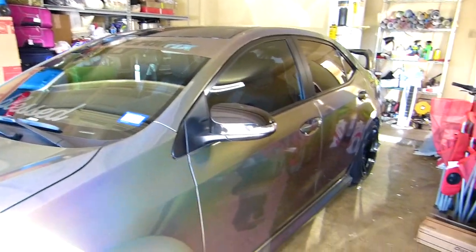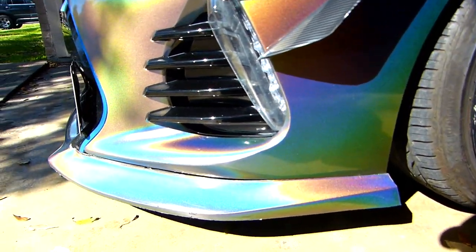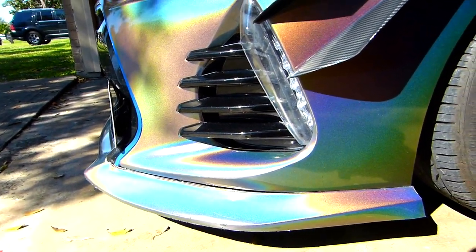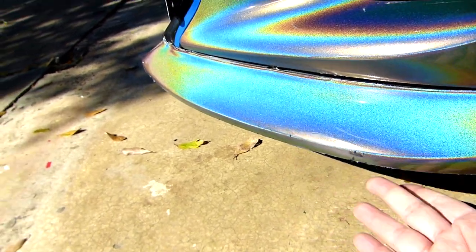Alright guys, so I got new ramps. These are low profile ramps because my car is very low, so a regular ramp will scratch my lip — my spoiler!